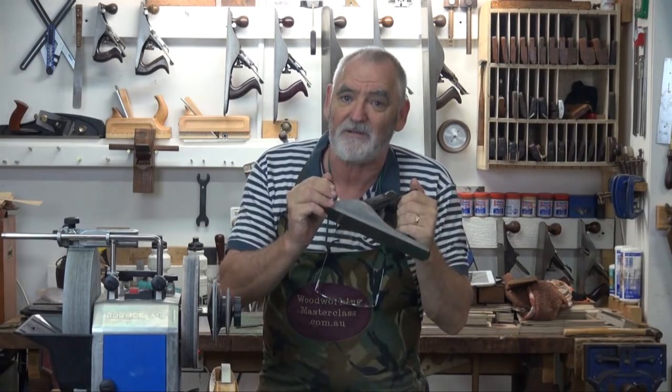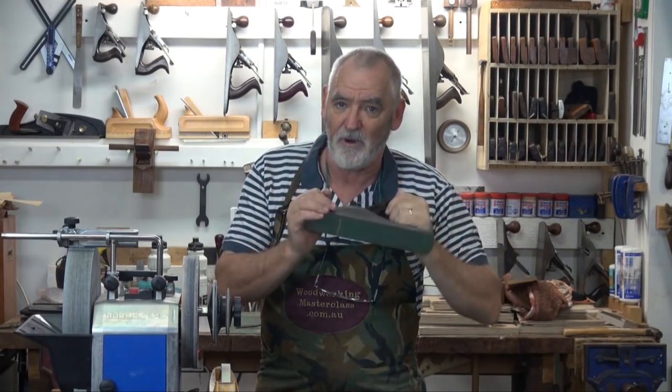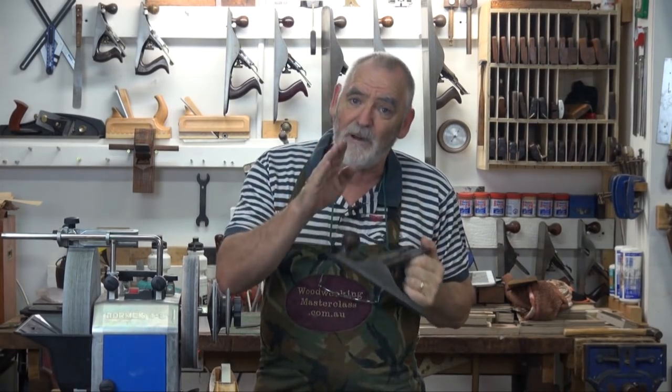I've just finished editing the video you're about to watch — it's restoring this classic Stanley metal body five and a quarter. But instead of doing it in just two parts and leaving a lot out, I've decided to break this into three videos, all of which have been uploaded. In part one, I'll show you how to square and clean up the body of the plane itself.